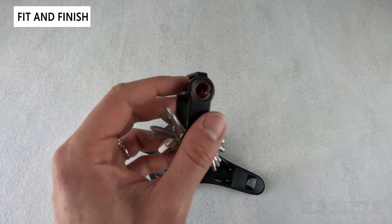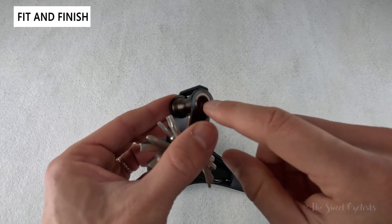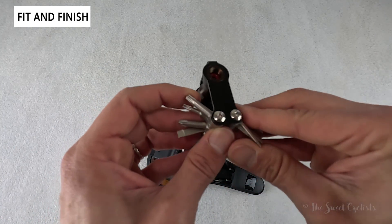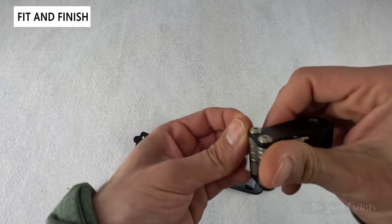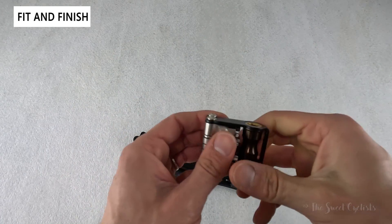You also have the inflator head built directly in here — you just thread on a 16-ounce CO2 canister and then push it down. As a multi-tool it's very compact so you don't have much leverage; if you have a really hard job you'd probably want to use a different tool, but for roadside repair it's nice and compact and you have almost everything you'd really need.